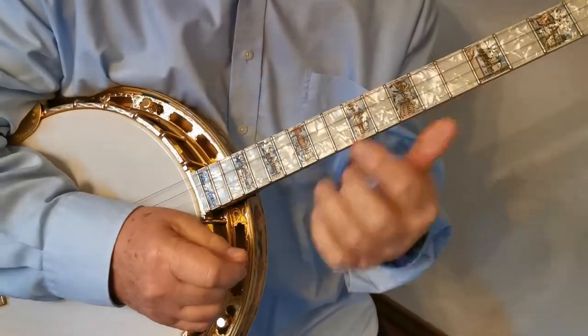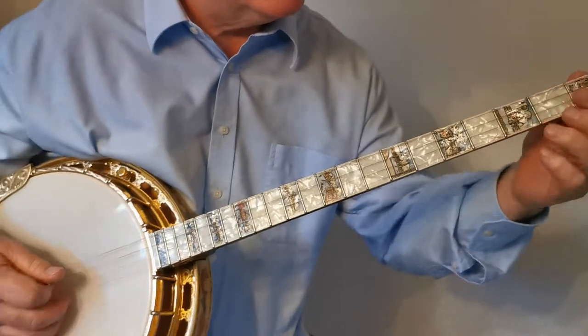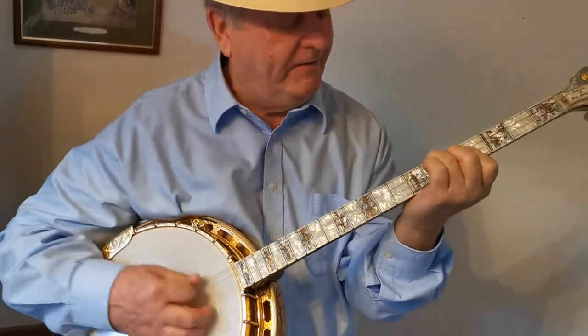And then play the chorus in different ideas.